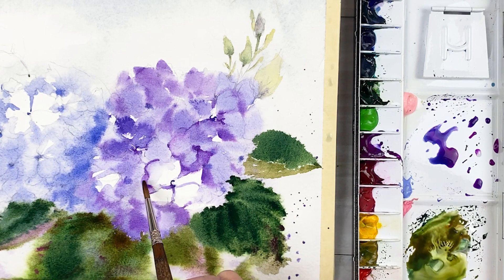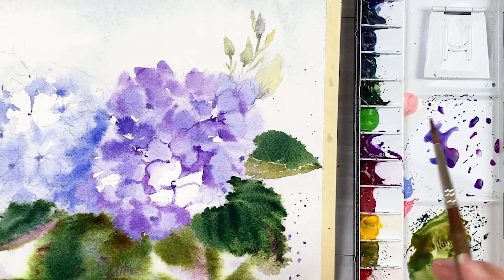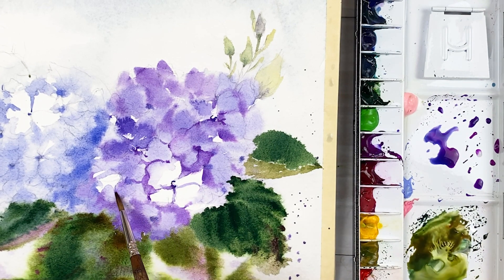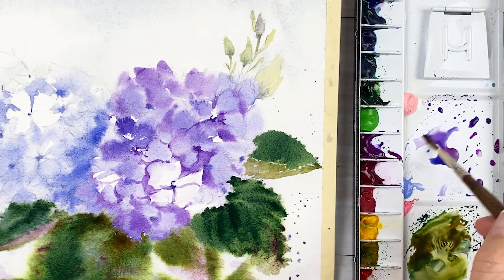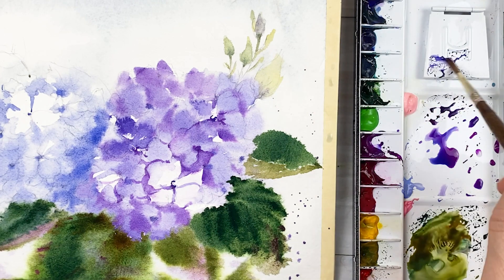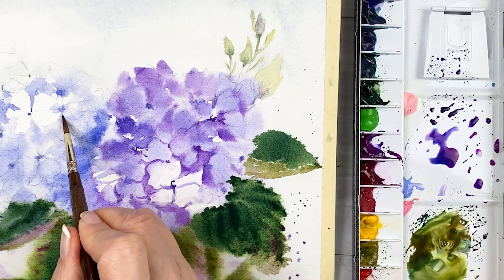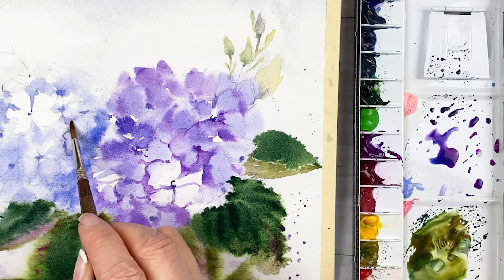Actually, I have painted hydrangea many times, however, the result is different each time. So I am enjoying this kind of different result. I already uploaded several videos — I will put the link in the description section below.